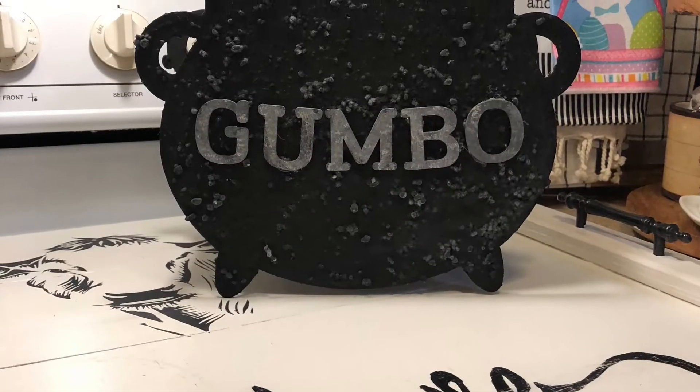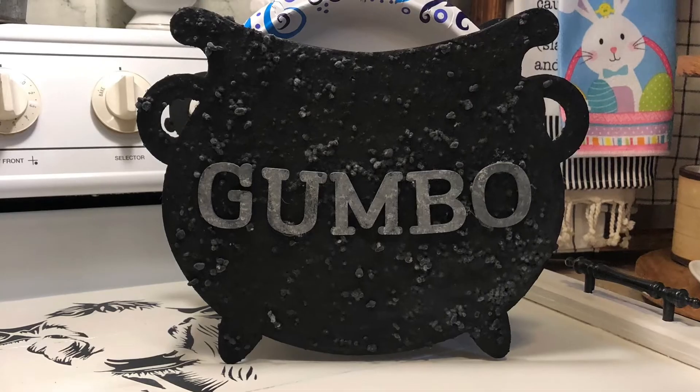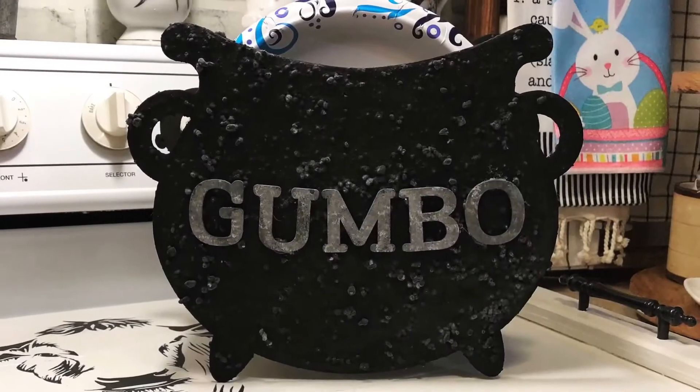Look how stinking cute this turned out! I think it's adorable — looks just like a seasoned pot. Hope you enjoyed it.